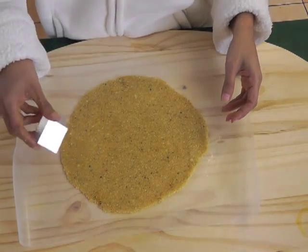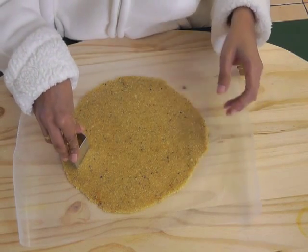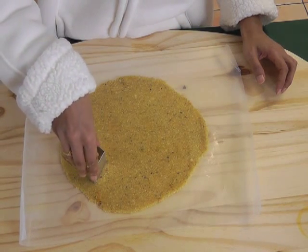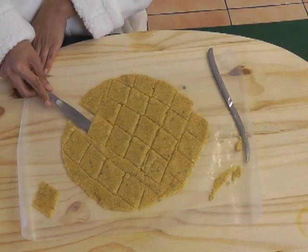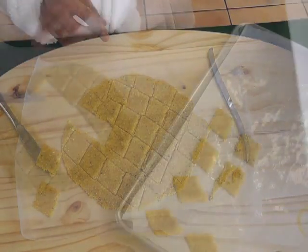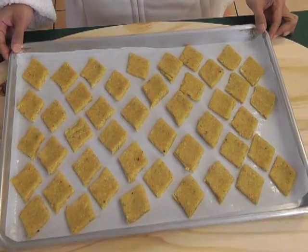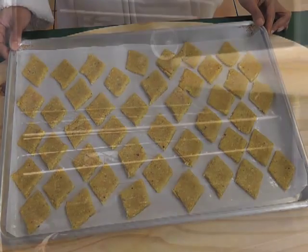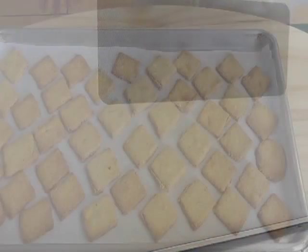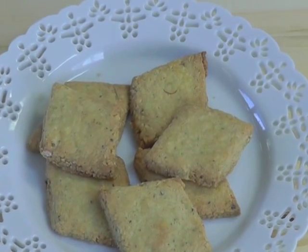Take a cookie cutter — usually people use a round one, but I'm using a diamond one here — and shape the dough. With a butter knife, transfer the dough to a baking sheet prepped with parchment paper. That's how they look after they're transferred. Now bake for 10 to 15 minutes at 375 degrees. That's how they look after they are done — they're so delicious.